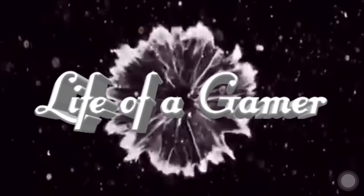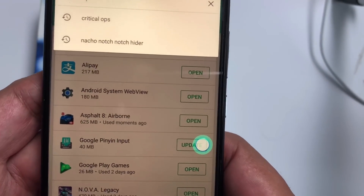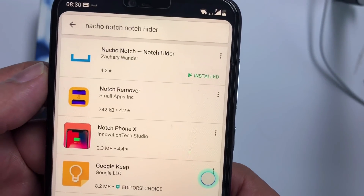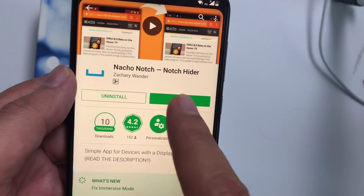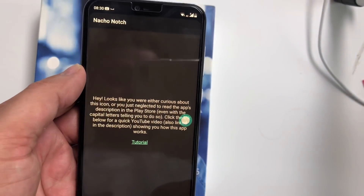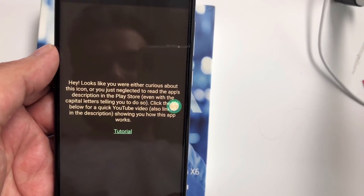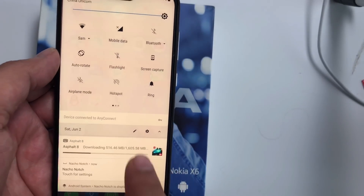In the Play Store you have to search for 'Natural Notch' — that's the app which can help you to hide your notch. I already installed it. After installation you can open it and it will show you a tutorial on how to do it, or you can just drag your notification bar down and edit it.